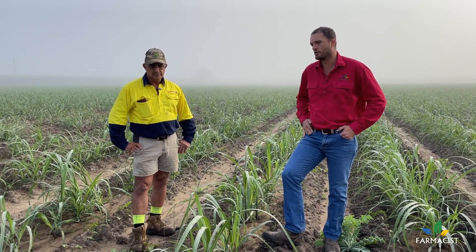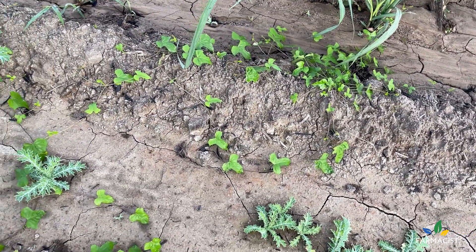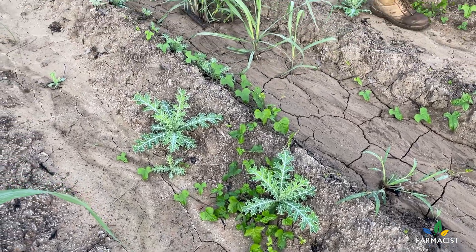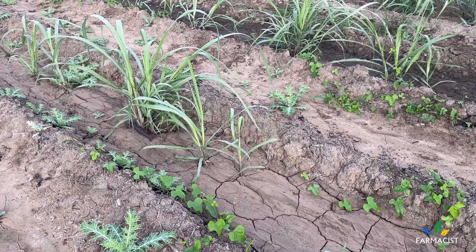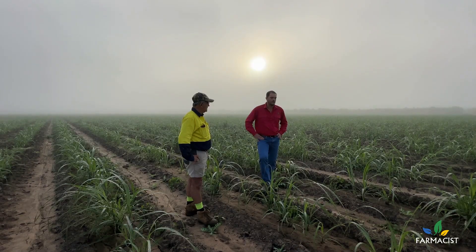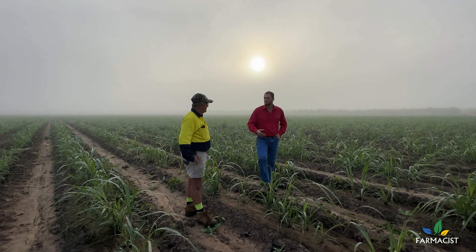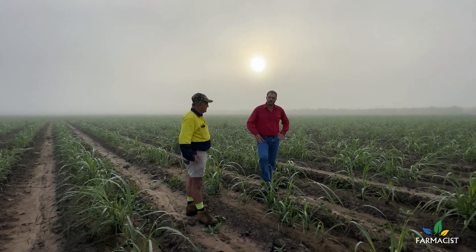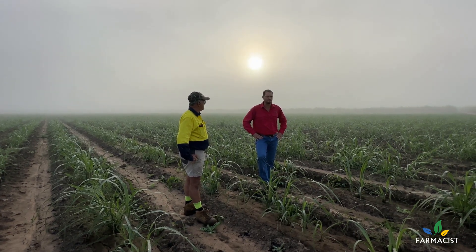We've obviously got some Mexican poppy, thistles, and some ipomoea vine. How are we going to deal with that moving forward? I plan on using a brew spray over the top just to knock out the vine and the thistle before the Suscon and fertilizing goes in. And it's not really added any passes to the program — we've just maneuvered where we put the products.